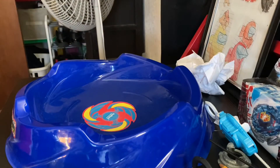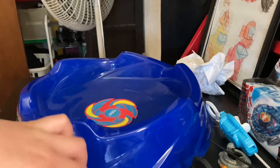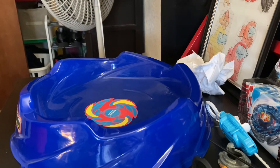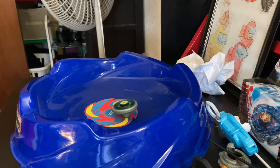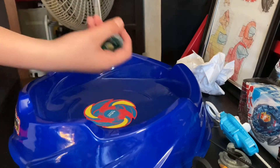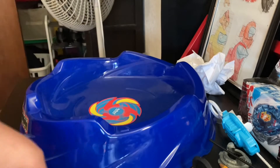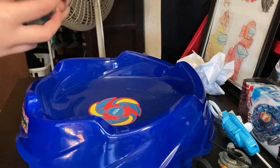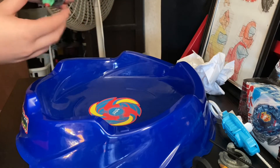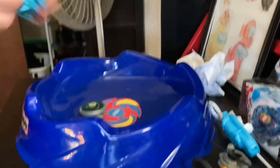That was just to teach you guys who don't know Metal Fight — let me know in the comments below. But yeah, this guy actually spins well, and this is the only launcher I have for Metal Fight. Let's do one battle: Gravity Pegasus versus Storm Pegasus!